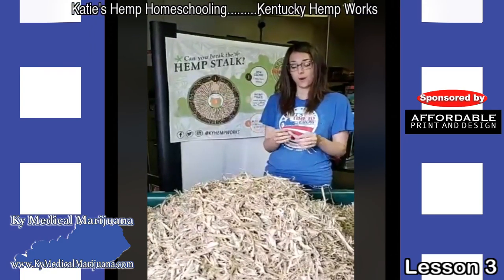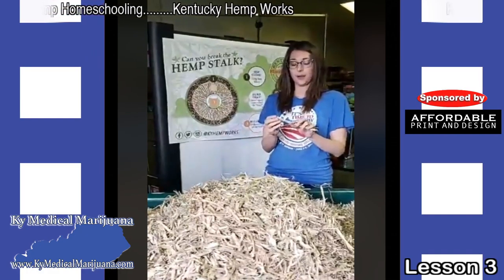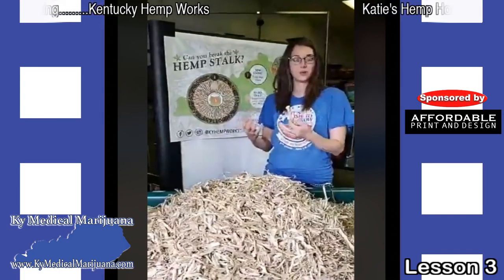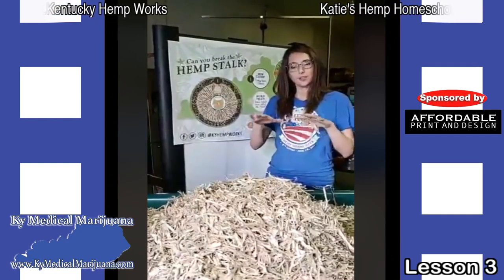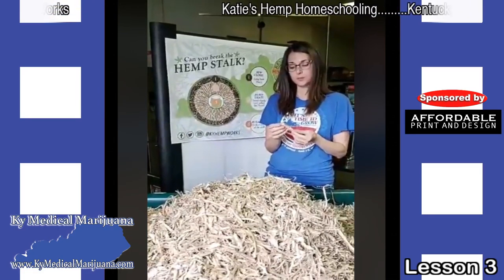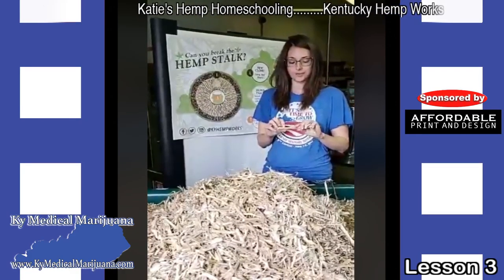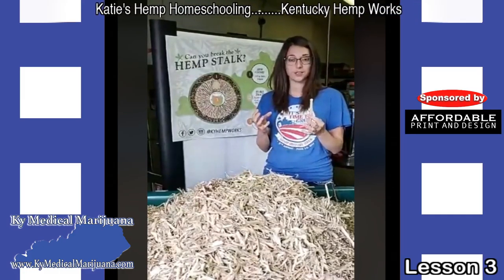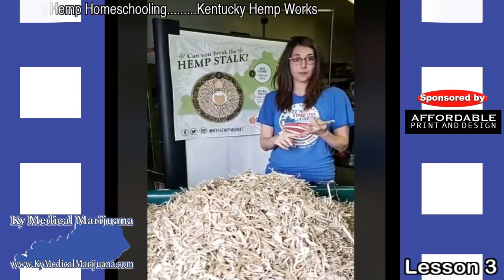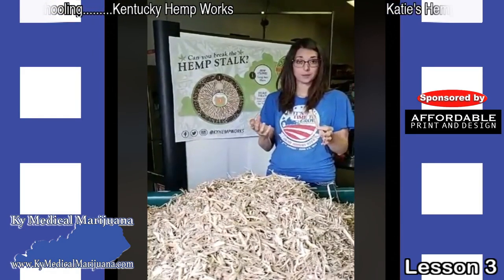Hempcrete is mixed with lime and water to make the concrete, and it actually petrifies over time. The cellulose in the wood will actually be trying to convert back to stone, and over time that concrete will get harder and harder. The hurd on the inside can also be used for plastic. This hurd or cellulose is basically where the plant is storing the sun's energy, and we can collect that energy in the form of this wood — we can burn it, create plastic with it, create building materials with it. It's a great source of energy for humans.